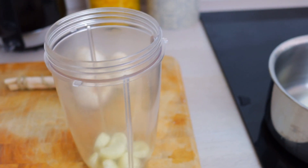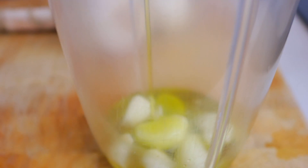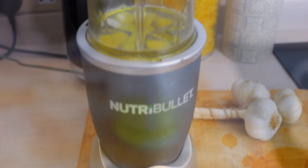Now pop your garlic in a blender — just like that, very easy — then add some extra virgin olive oil. If the oil is not of good quality, the final result won't be as good. And then as a final touch, we're going to add some water.